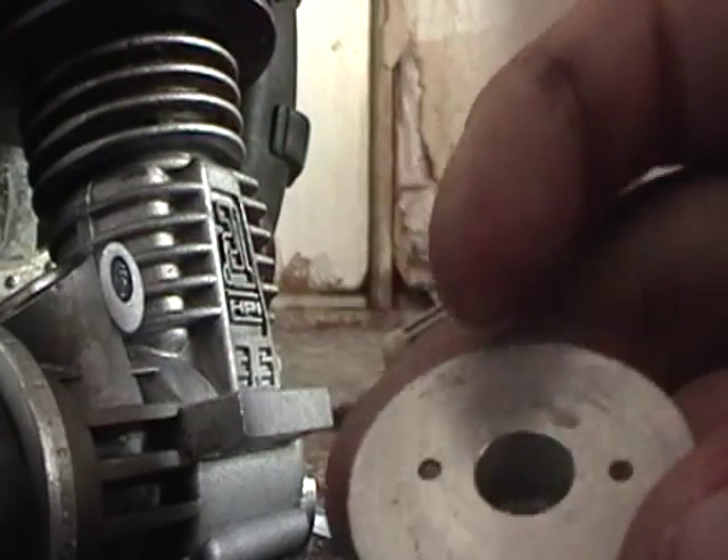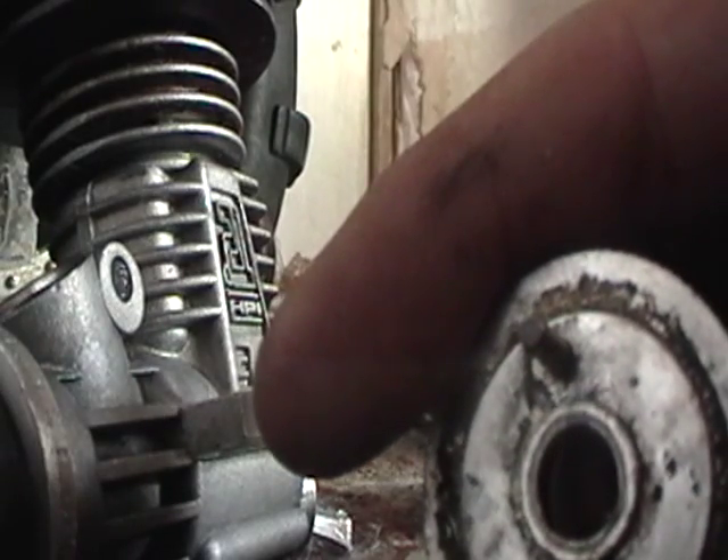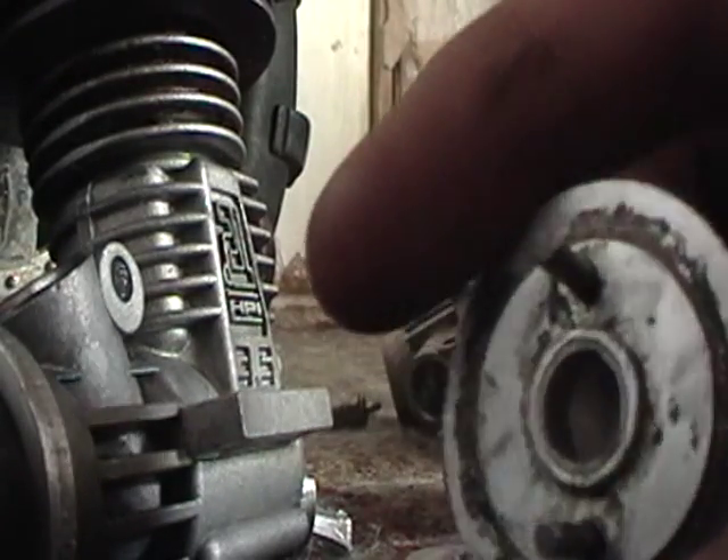And this is your flywheel. As you can see it has no magnets, but it has two posts for your clutch shoes. Just kind of sits on there with a collet — the collet is shoved in there, slid onto the crank, and then you just shove your flywheel on there and bolt it down so that it won't move.